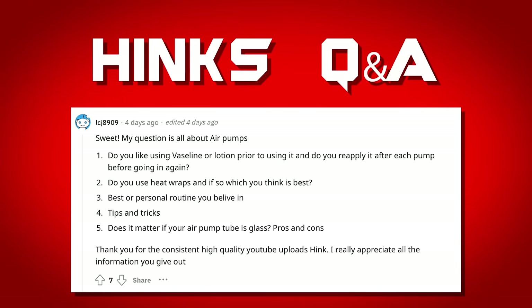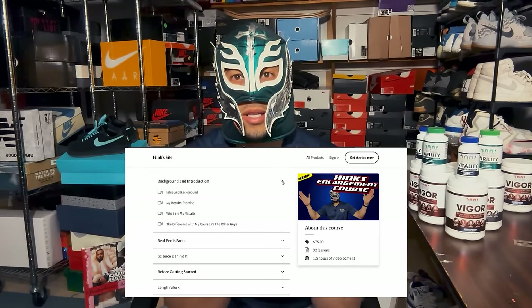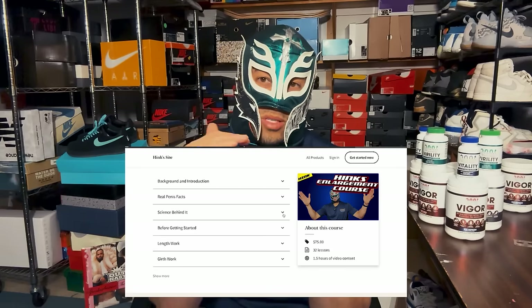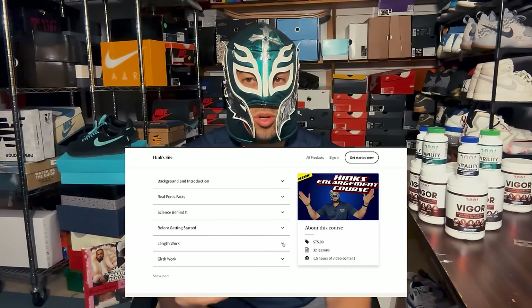Best routine you believe in: most guys know that on this channel I have my manual stretches guide and my whole pumping playlist, and nothing has really changed in what I recommend — check that out, there's free material there. My course is also live where I break down my exact routine, the science behind it, and how to do it in the most time-efficient and simple manner. The link is in the description if you want more detail.